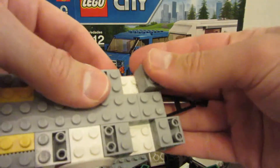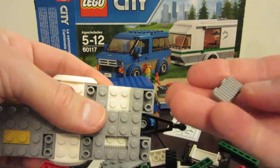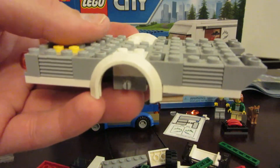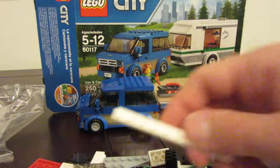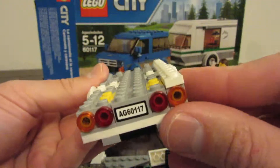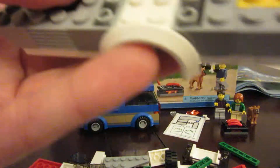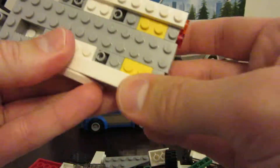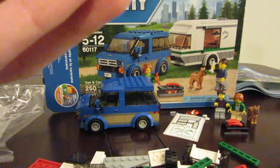We have two more of these pieces for the front with the horizontal side facing out — vertical, horizontal. We've got our white piece that goes on the top side, on the right side if you're facing forward. And we put one of the smooth pieces on the left side. This is a little different because the top part opens up.